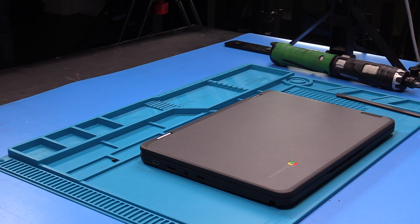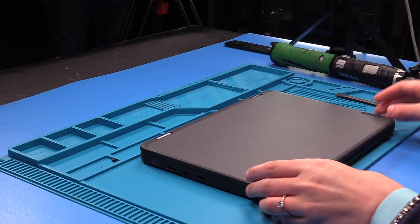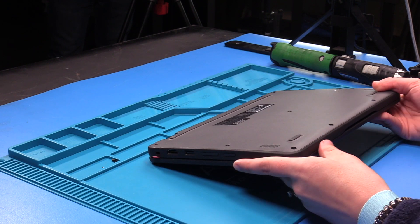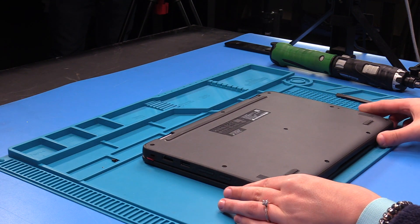Today I'm going to be doing the battery replacement on a Lenovo 300e G3 Touch. The first thing you want to do is disconnect the battery cable — we do this to prevent any shortages to the motherboard or the LCD.